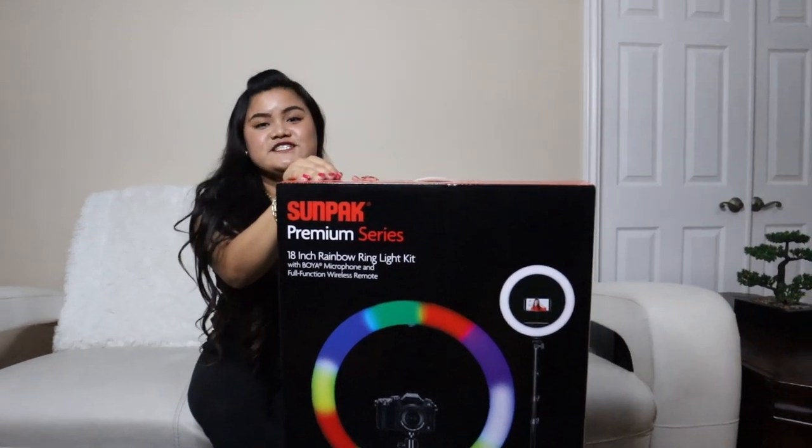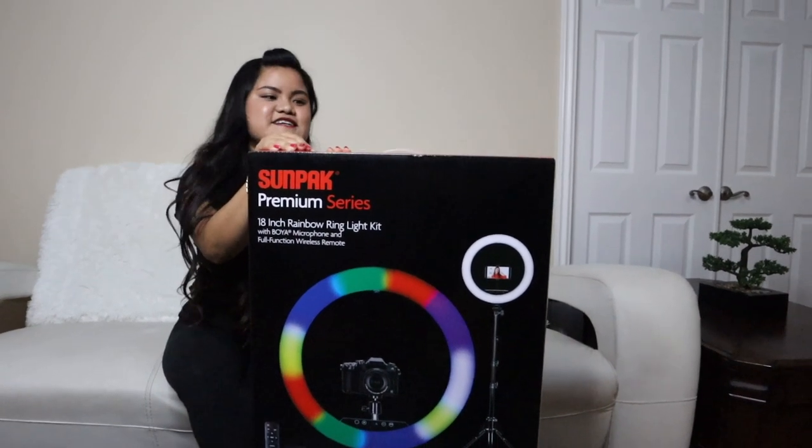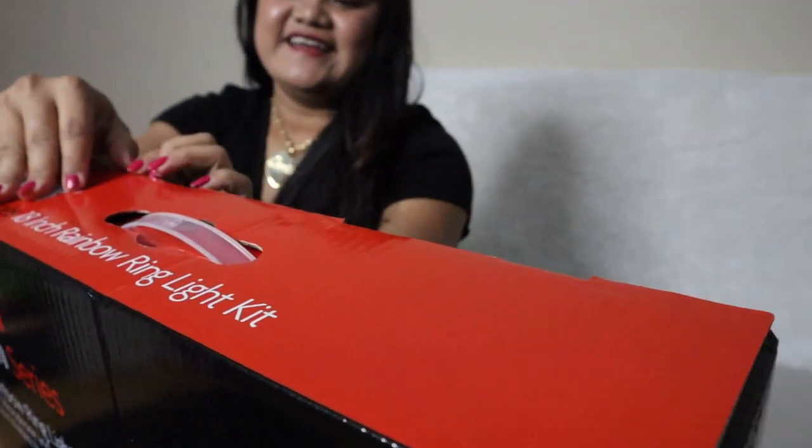But when I purchased it, it was on sale for $100 off, so that was a great deal. Alright, let's go ahead and unbox!